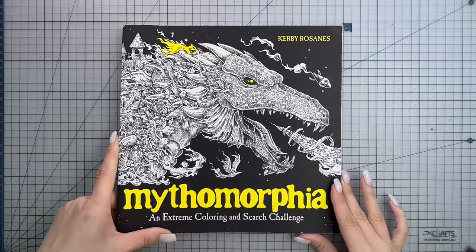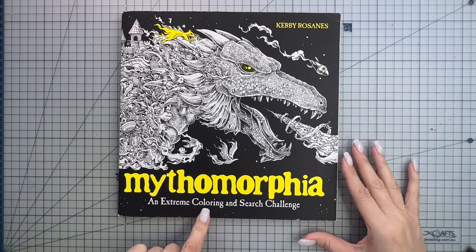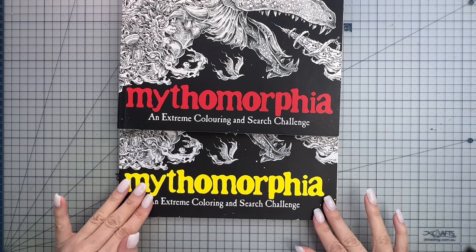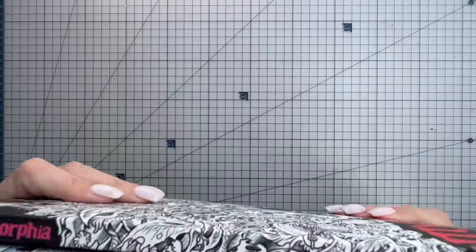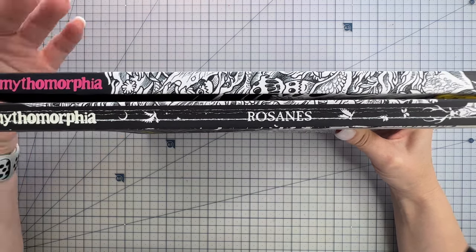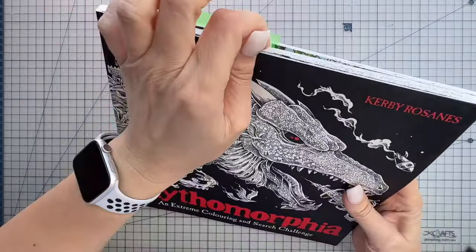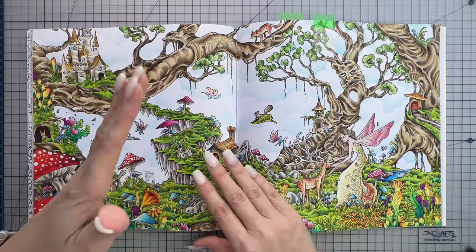Let me show you. If we take a closer look at my two copies of Mythomorphia - the yellow writing is the US edition, and it's also missing the year in 'coloring' - and the red copy here is the UK edition. I've colored only one page in the US edition and multiple pages in my UK edition. Taking a closer look at both spines, this is the result of coloring one page without purposefully trying to break the spine, and this is the result of coloring a number of pages and purposefully breaking the spine. Opening it up, the book now lies nice and flat, allowing you to color right into the center spine.